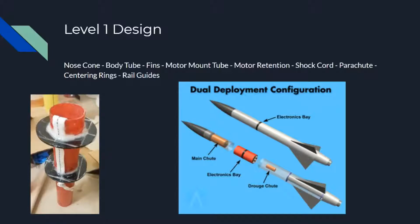Up here at the top I have a list of all the parts you need to get started, and just some pictures of what things look like. The image below of a full rocket — this is usually what a level 2 looks like if you just remove the electronics bay, the drogue chute, and mash the two body sections back together. That's the basics of a level 1.